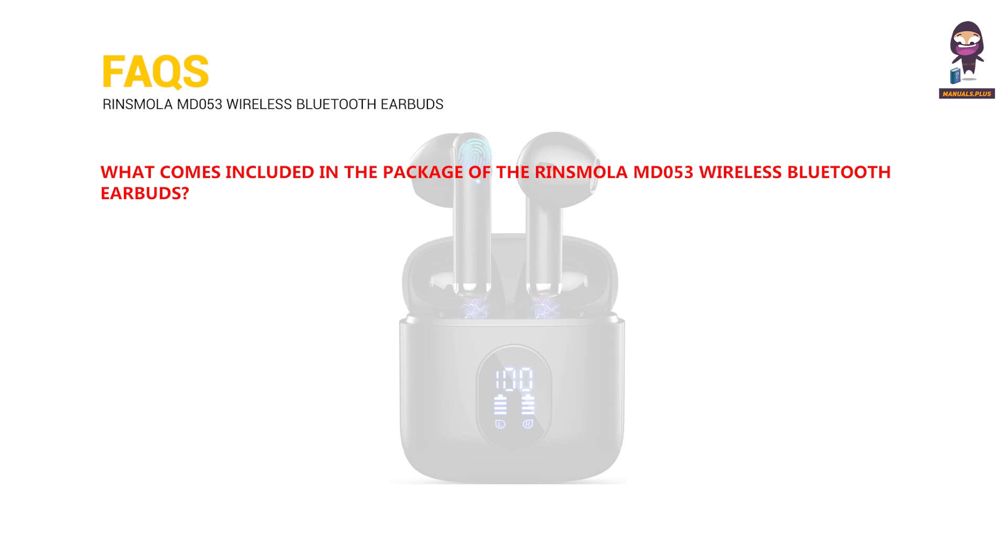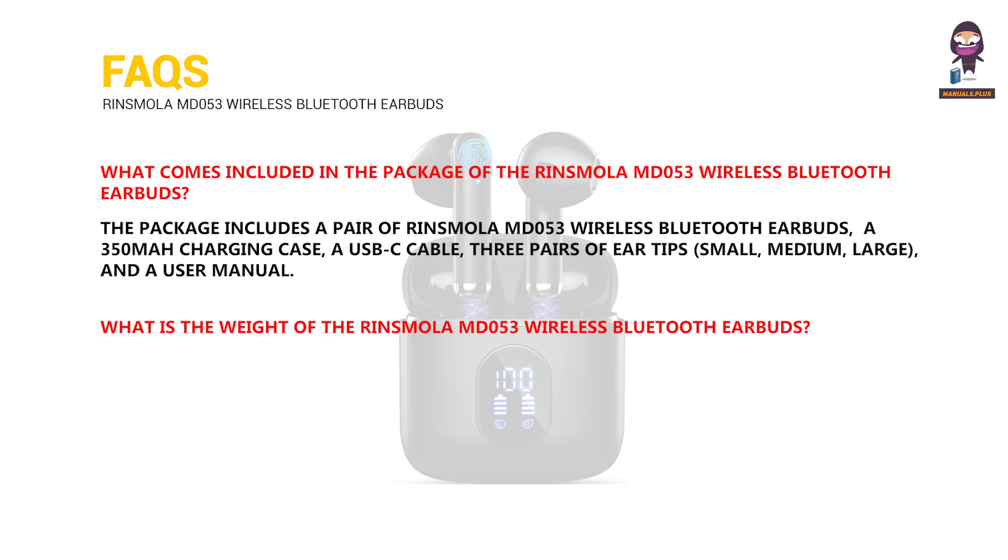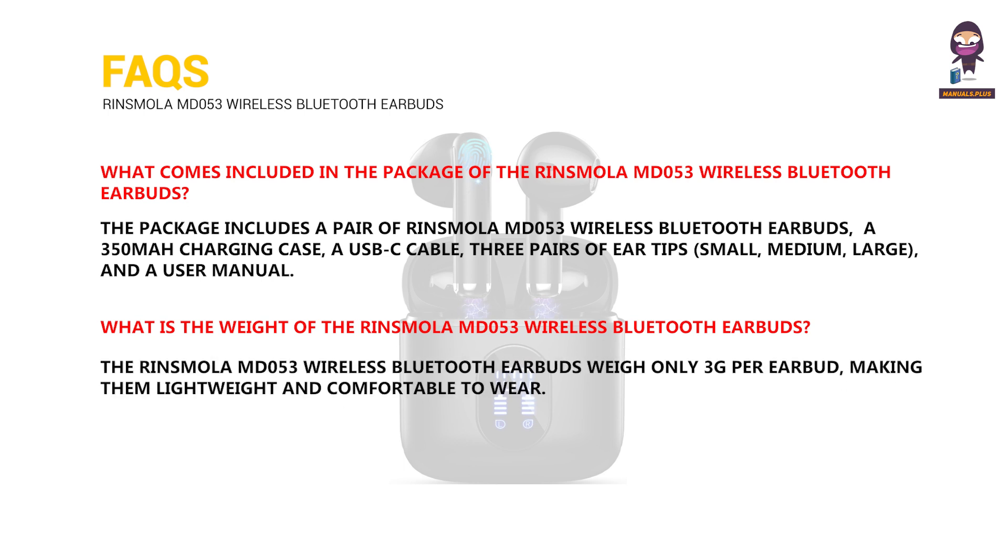The package includes a pair of Rinsmola MD053 wireless Bluetooth earbuds, a 350 mAh charging case, a USB-C cable, three pairs of ear tips (small, medium, and large), and a user manual. The Rinsmola MD053 earbuds weigh only 3 grams per earbud, making them lightweight and comfortable to wear.